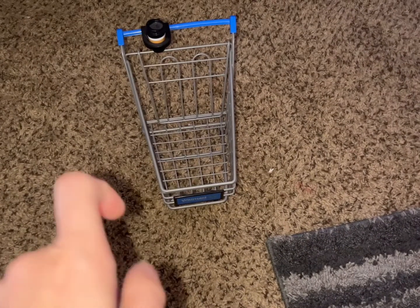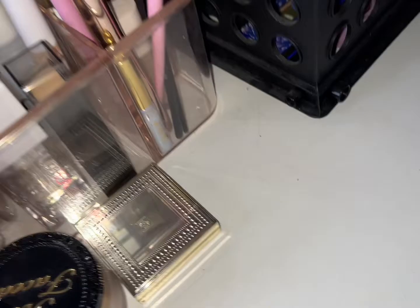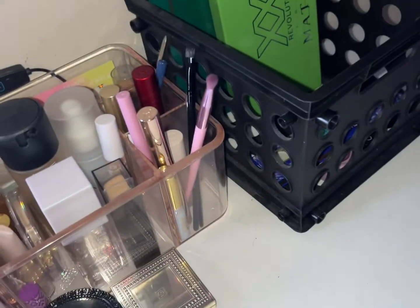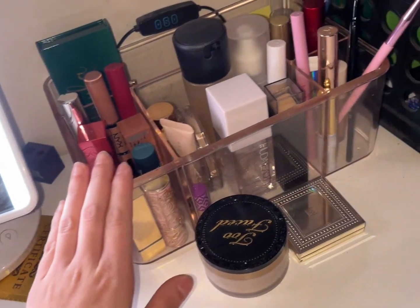Welcome back to our Shop My Stash! We have our shopping cart ready with its little coffee cup — iced coffee, because that's all we drink here in this household. We're going to start with our palettes we used for the week and go through all our base products.